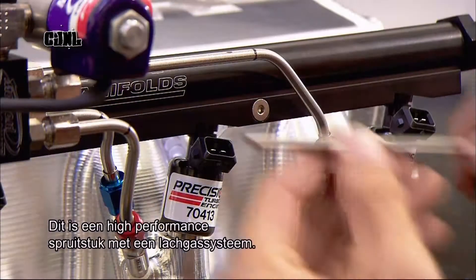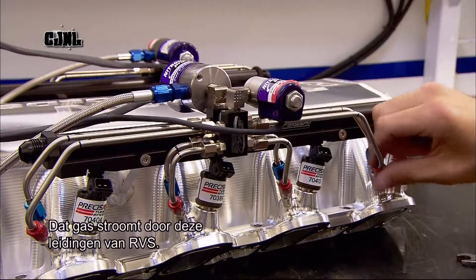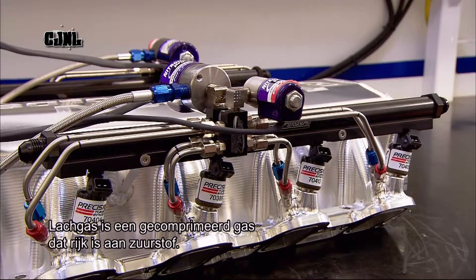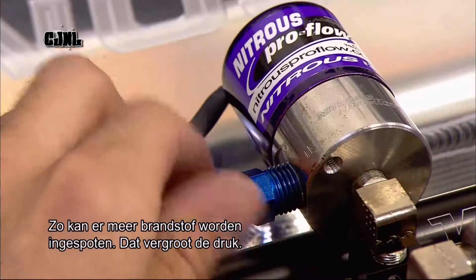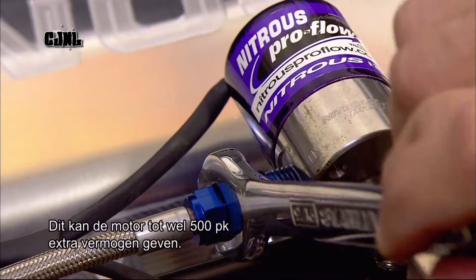This is a high-performance manifold with a built-in nitrous oxide system. These are the stainless steel feed lines for it. Nitrous oxide is a compressed gas that is high in oxygen; it allows more fuel to be injected, which increases combustion pressure, giving the engine up to an additional 500 horsepower.